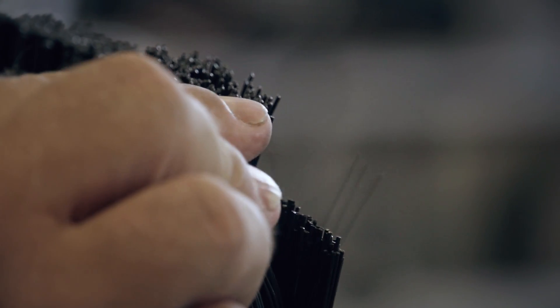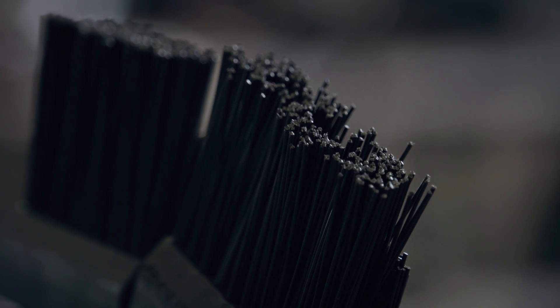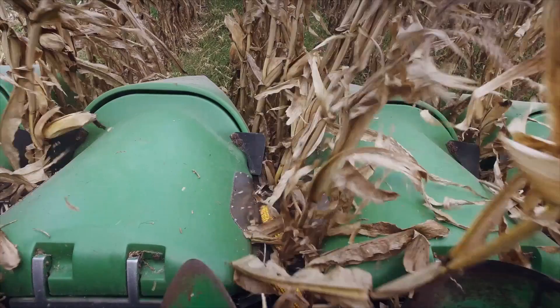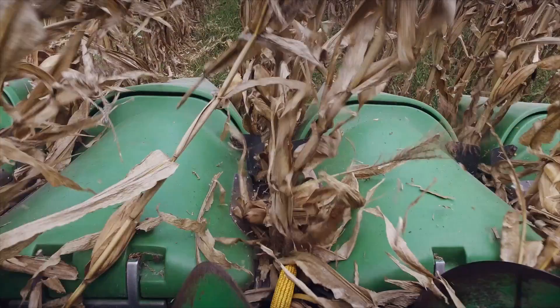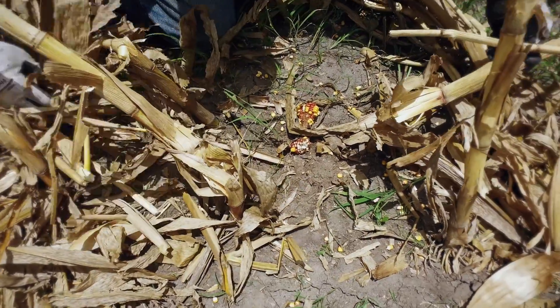These bristles are the key to capturing loose kernels while allowing leaves and tops to move down through the rollers. Two rows of interlocking bristles not only capture kernels, but they also provide some cushioning to reduce ear shelling. And big savings comes every time we keep one of these from falling through the deck plates.